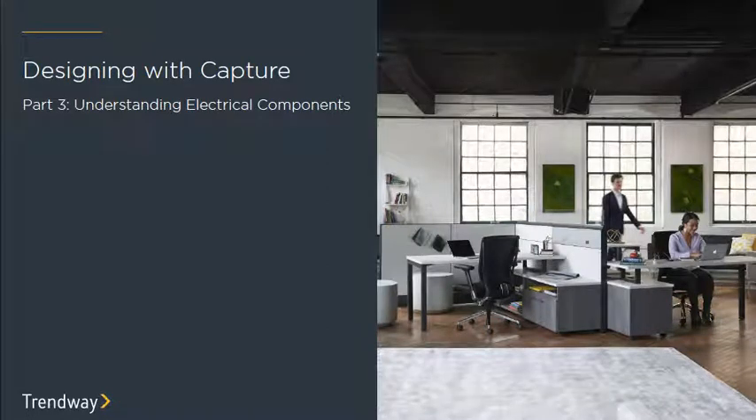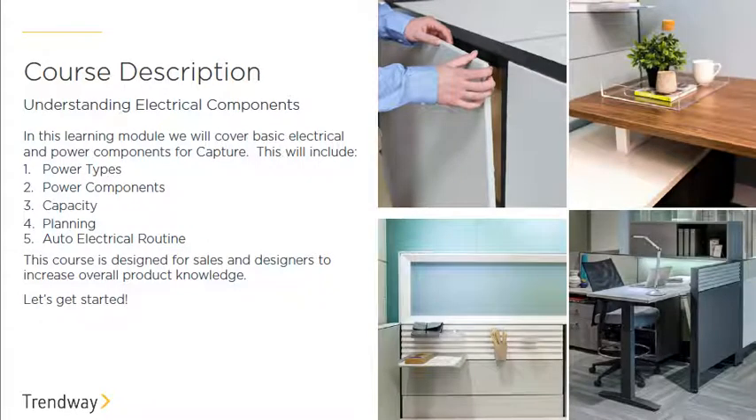Welcome to Capture design training module number three. Today's topic is electrical, so let's dive right in. We're going to talk about the different power types within Capture, the components that go with it, the capacities, the planning, and of course the auto electric routine, similar to the auto hardware routine learned in module two.